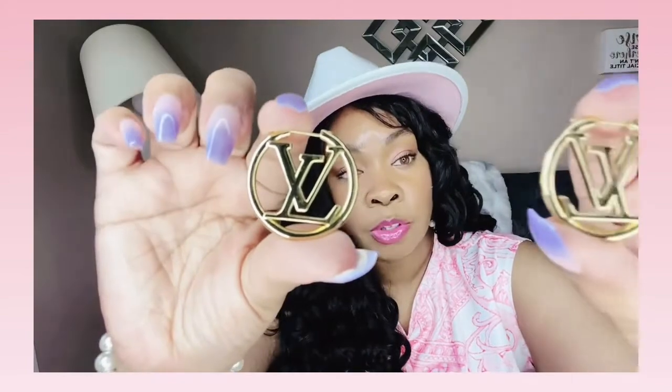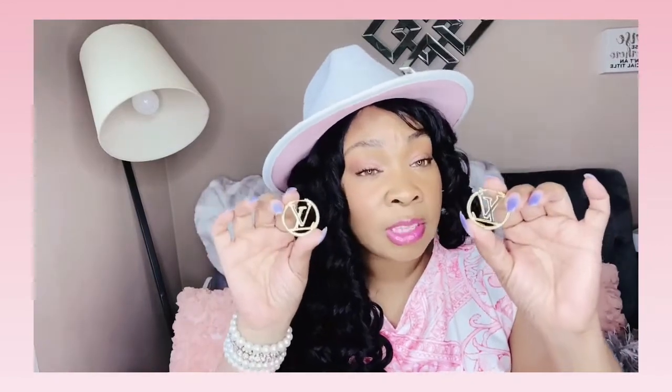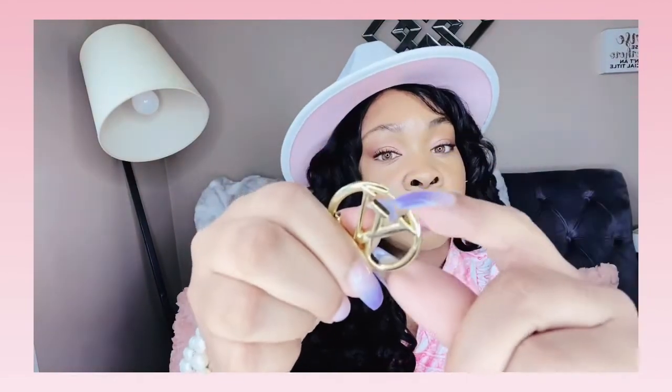I have the gold ones right here — she also has silver ones on her site. I have worn these several times and I love them. They are on the heavier side, I will say that, but I still love them. They have a closure right here where you simply lift up and then just click it like that.